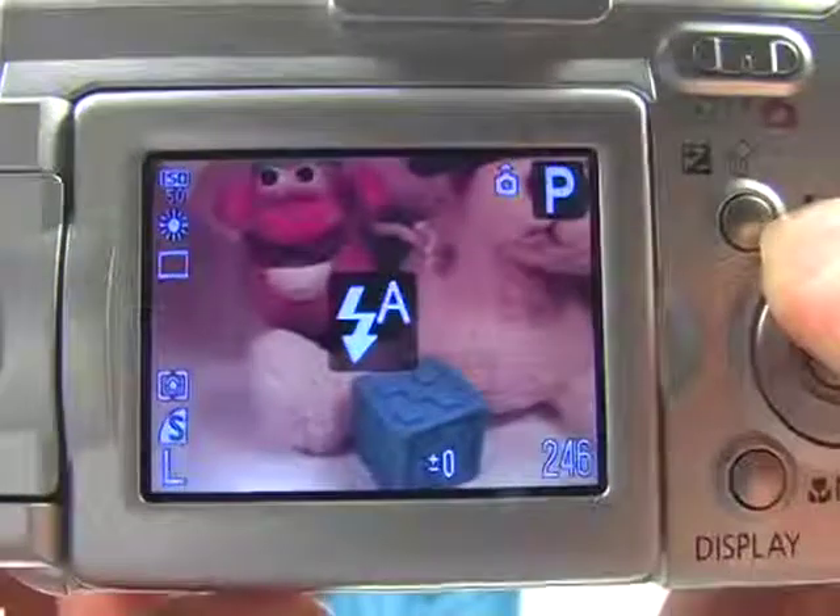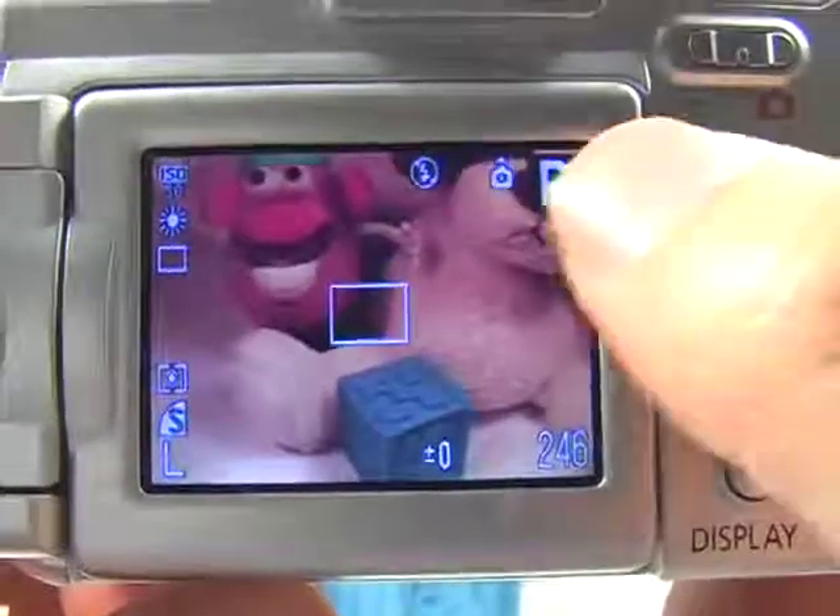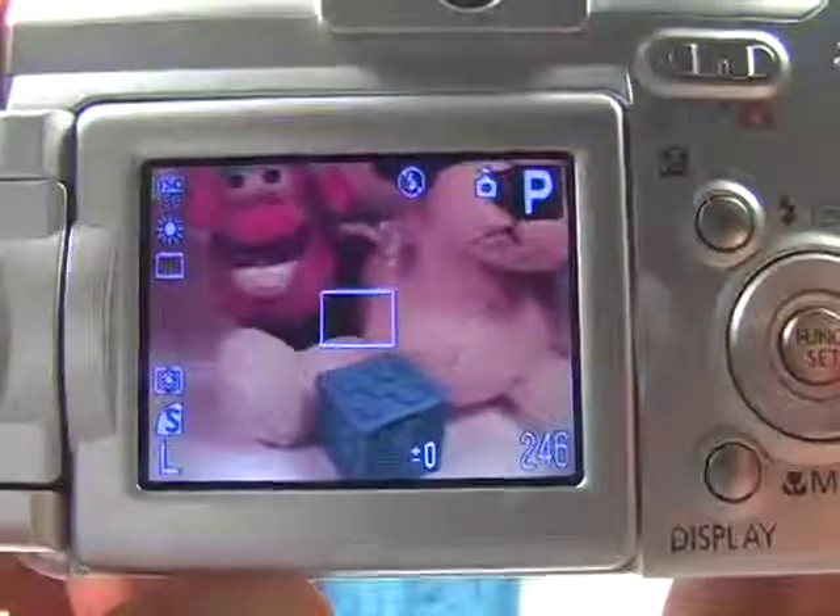Press that up — that's auto flash. Press it again — that's forcing the flash. Press it a third time, and that is no flash.